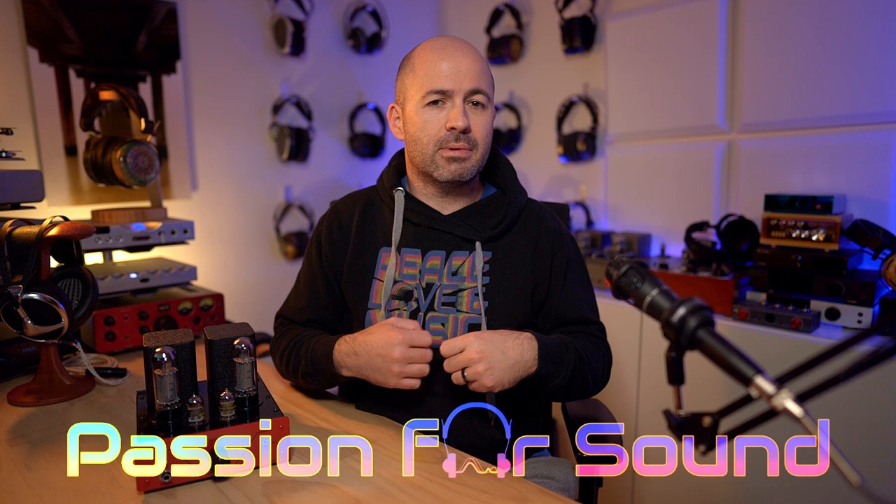If you've contemplated getting into tube audio, whether it be speaker amps or headphone amps, or maybe you've contemplated doing some DIY and you haven't been sure if you're up for the challenge of soldering, then what I've got here today might just be the right product for you.